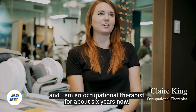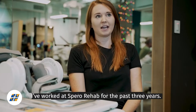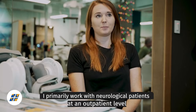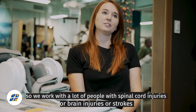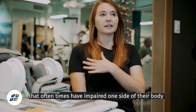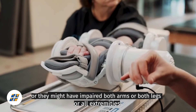My name is Claire King and I've been an occupational therapist for about six years now. I've worked at Spiro Rehab for the past three years. I primarily work with neurological patients at an outpatient level, so we work with a lot of people with spinal cord injuries or brain injuries or strokes that oftentimes have impaired one side of their body, or they might have impaired both arms or both legs or all extremities.